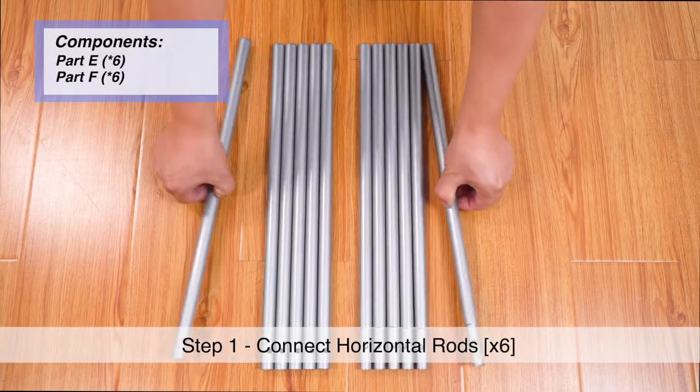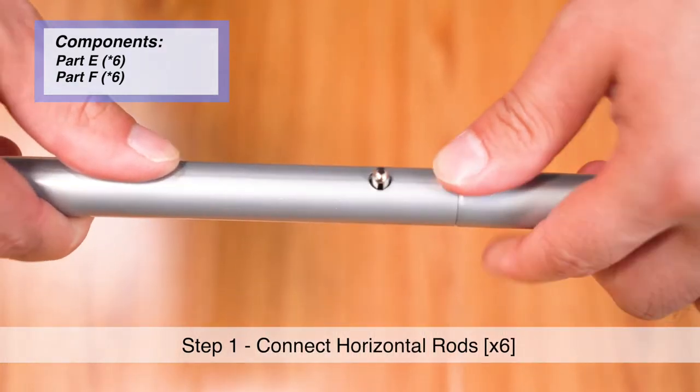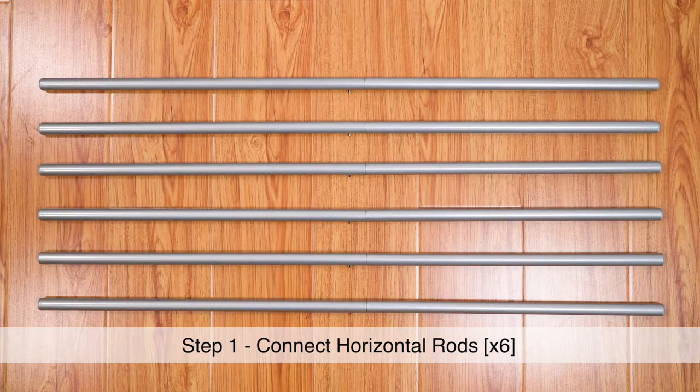Step 1. Push down the metal button on Part E and insert into Part F until it clicks into place. Do this to create six sets of rods.